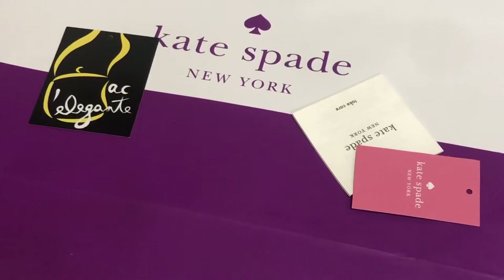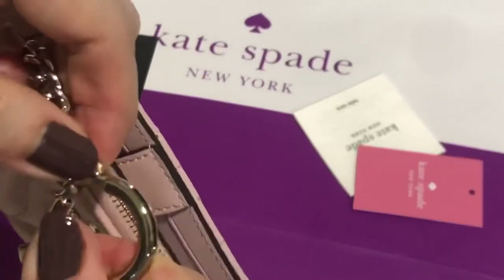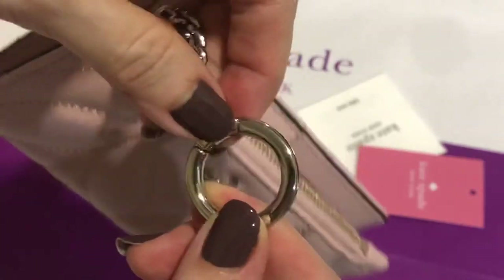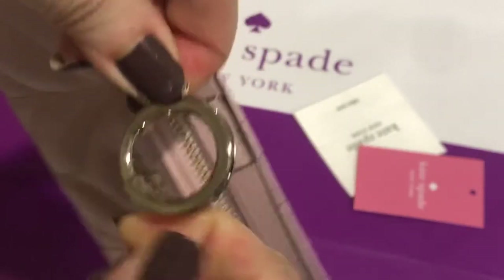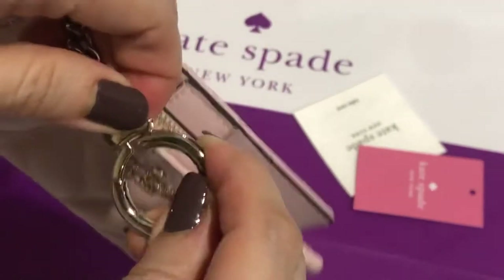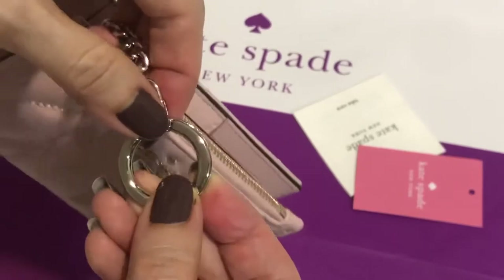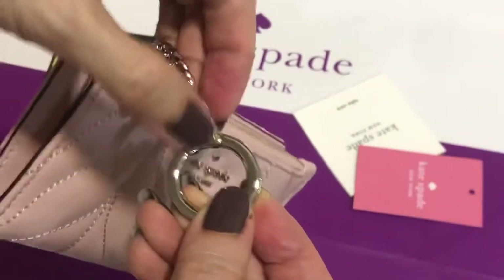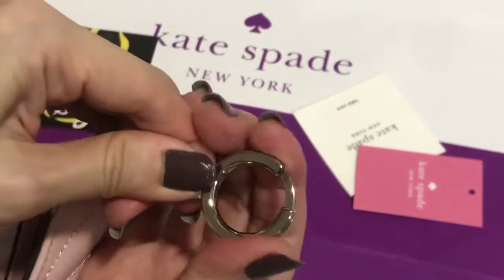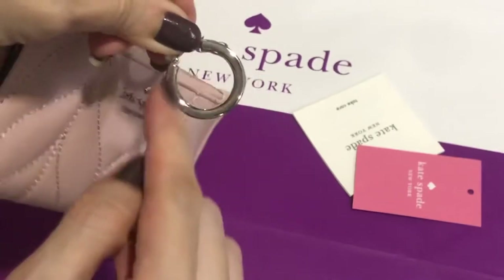To open it, you pull this part down, then turn it. Then twist this counterclockwise. So again, you pull this part down, it will turn, and then you twist counterclockwise to open it.